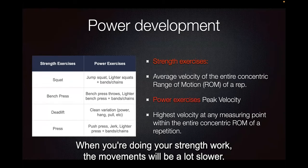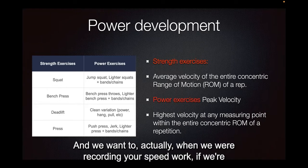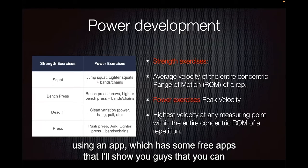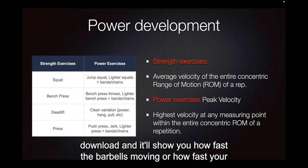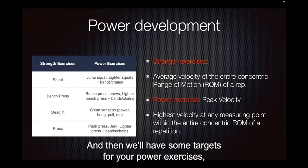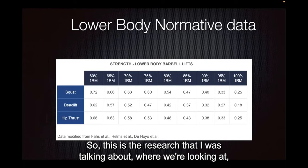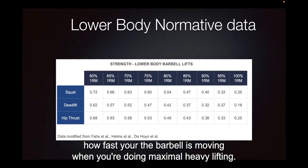When you're doing your strength work, the movements will be a lot slower. And when we're recording your speed work, if we're using an app — there are some free apps I'll show you that you can download — it will show you how fast the barbell's moving, how fast your body's moving, or how fast the med ball is traveling through the air. Then we'll have some targets for your power exercises, which will be a lot faster. This is the research I was talking about, where we're looking at how fast the barbell is moving when you're doing maximal heavy lifting.